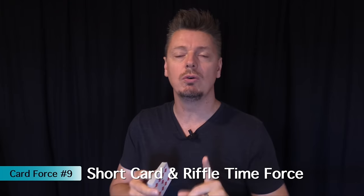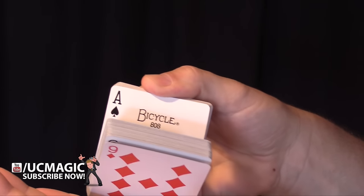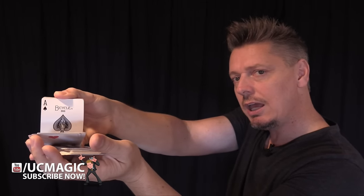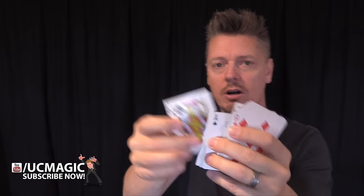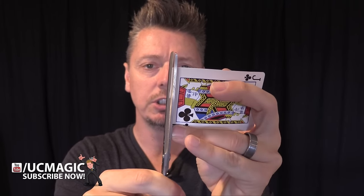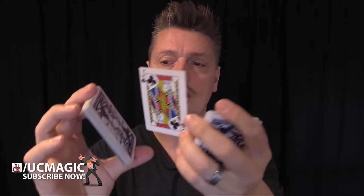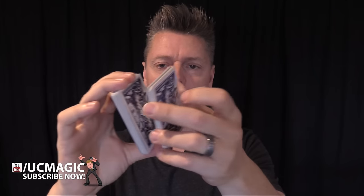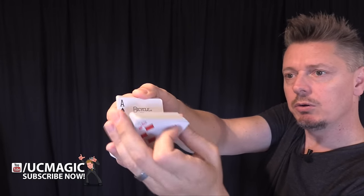This next one forces the card in their mind — it's so cool and so simple. You riffle through and there's a slight delay at that particular card. The card right before the force card is shortened by just a little bit — you take a pair of scissors and cut off about a sixteenth of an inch. This shortened card goes onto the deck right before your force card, and you pack it down so there's a little gap between that card and the force card. When you riffle, it automatically stops at that spot, forcing that card in their mind.